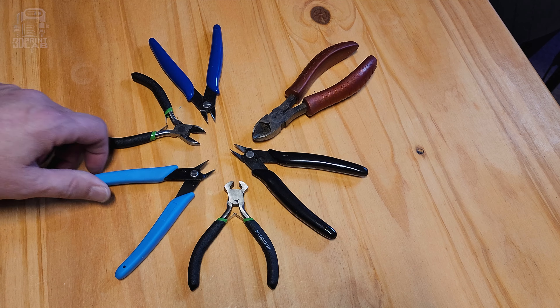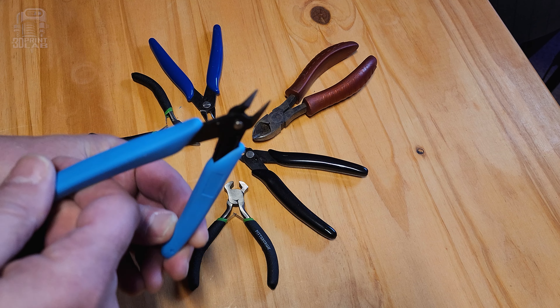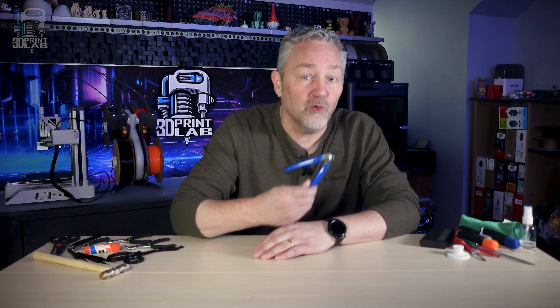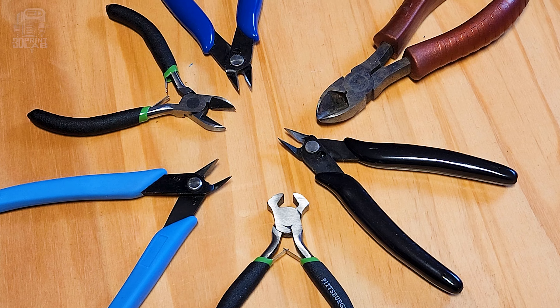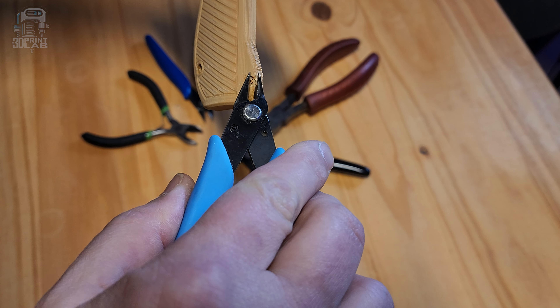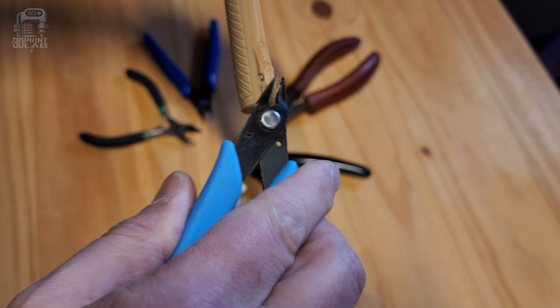First up: cutting pliers, nippers, flush cutters — whatever you call it. This is the tool that is almost indispensable. It seems like almost every 3D printer comes with the same blue handled tool and they work pretty good until they don't. I've bought a couple of different ones from Harbor Freight, Lowe's, Amazon, places like that. They all work as long as you get the ones with the tiny cutting head that's flat on the side. The bigger wire cutters are okay for cutting filament on the spool, but they're not so great for cleaning up a print.